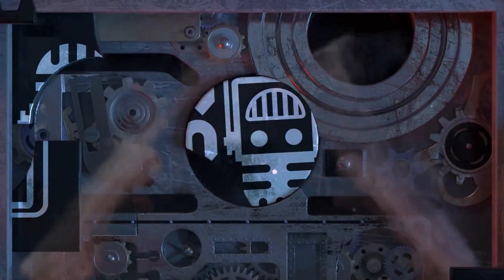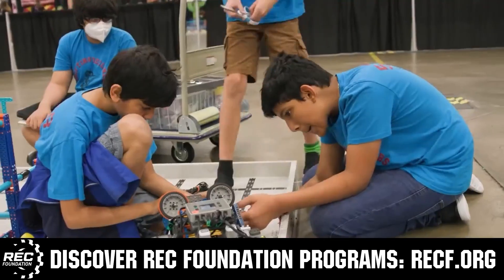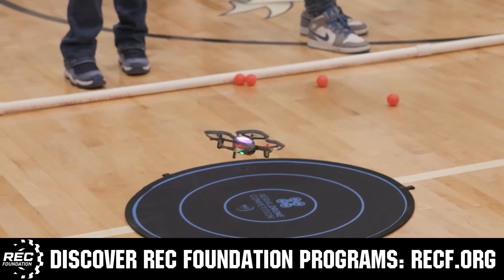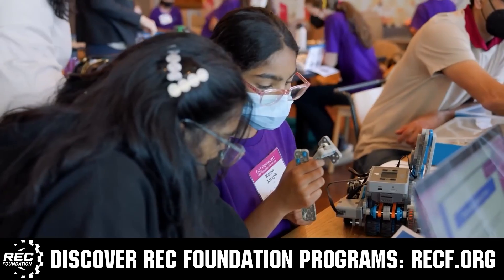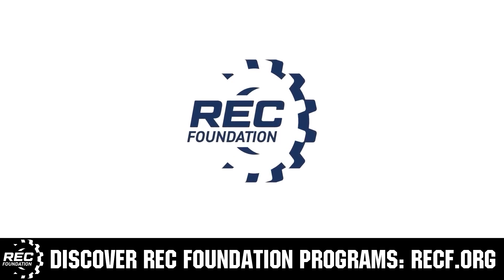This video is brought to you by viewers like you and in partnership with the Robotics Education and Competition Foundation, which provides fantastic programs for students from elementary school all the way through college. These include Vex, Aerial Drone Competition, Online Challenges, JROTC, Thrill Powered, Scholarships, Certifications, and so much more. To discover these exciting opportunities, visit recf.org and get connected.